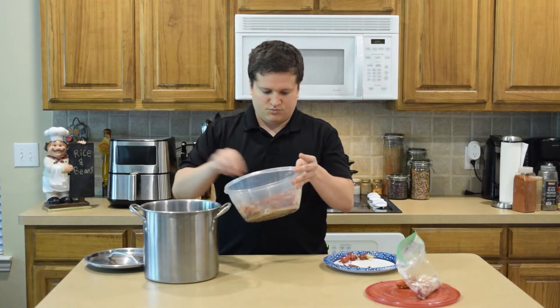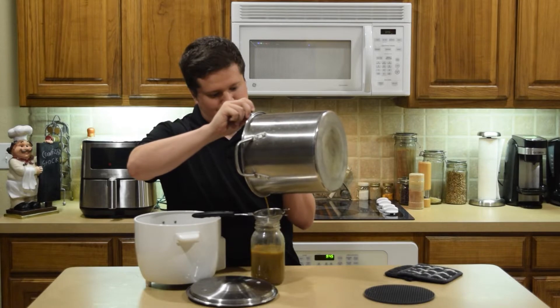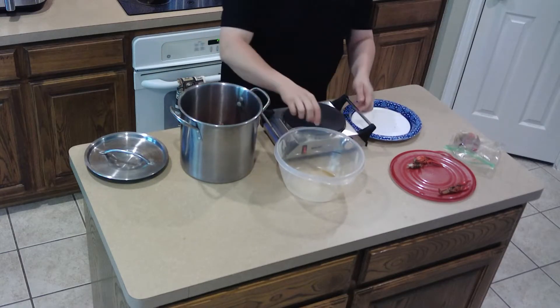For equipment you're going to want to have a bowl, a deep metal pot or maybe a stock pot, a strainer to filter out our juices in the end, and a stove top to heat up our pot.